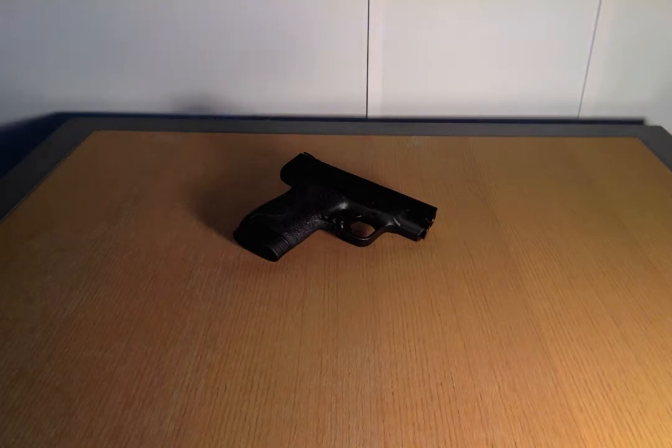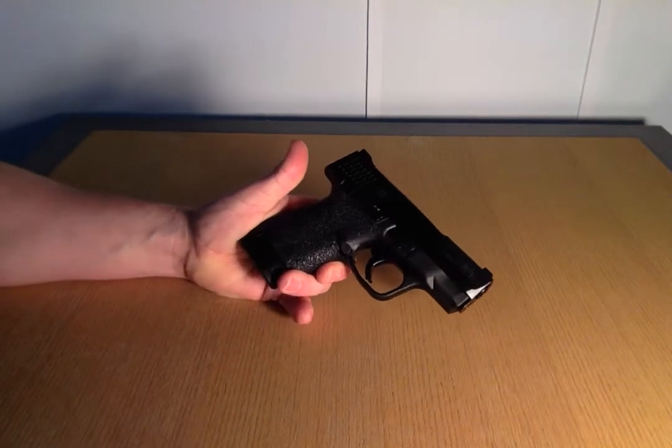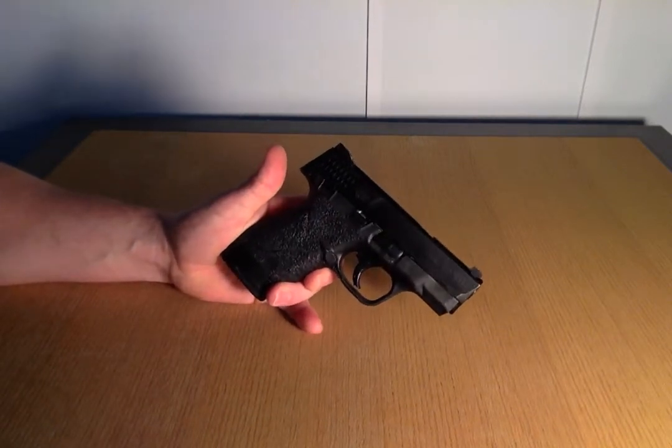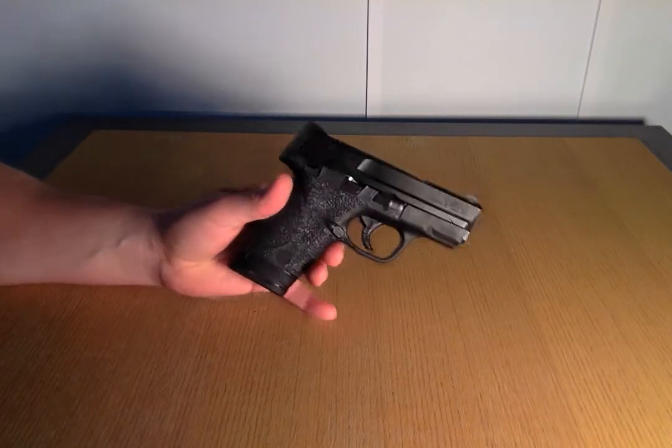Hey guys, today we're going to talk about a disassembly of a M&P Smith & Wesson Shield 9. Like the Shield 9, these are just like the Shield 40 and 45 ACPs that they make, so they're pretty simple to take apart. I'm just gonna show you the quickest way today.